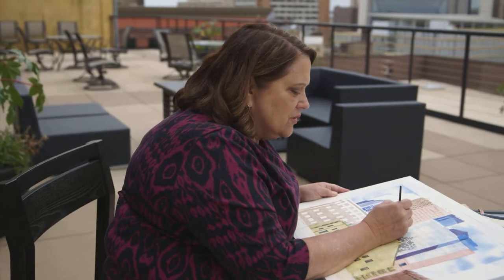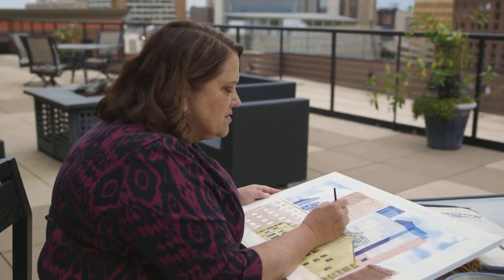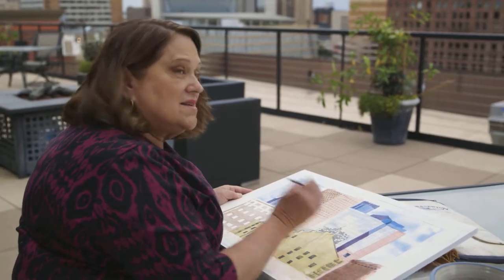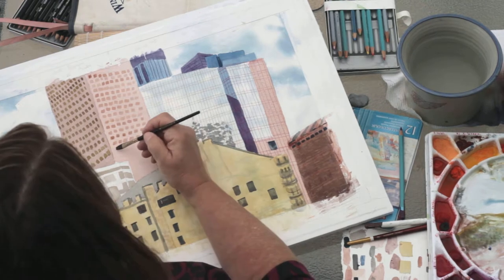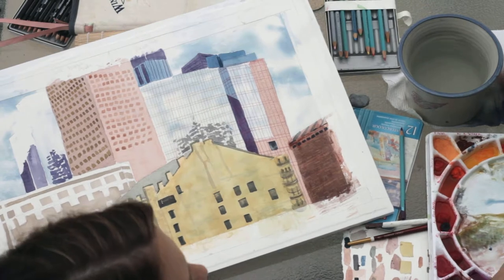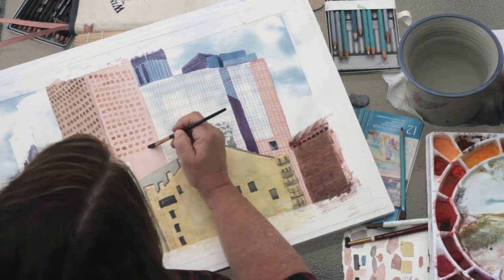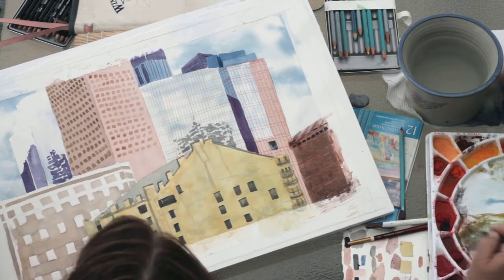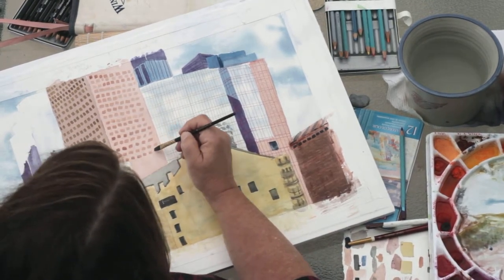I'm glad I picked these colors for these windows — I think this is just the right shade for these on this side. Even though, as I said, to me they look black. If I would have made all of these dots black, I think it would have been so dominant it would have overtaken everything else going on here. And this building's not that important — we just want it to show up, but we don't want it to take over the whole painting.